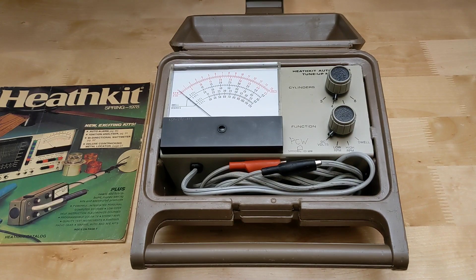The unit can measure engine speed in two ranges — 0 to 1500 and 0 to 4500 RPM — with support for 3, 4, 6, and 8 cylinder engines. It can also measure dwell angle on one range.